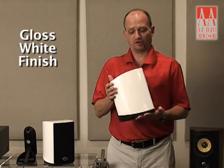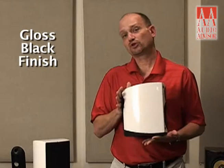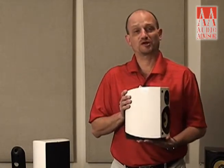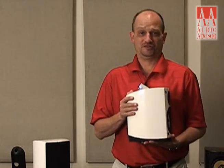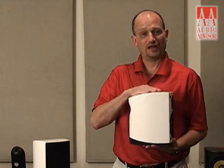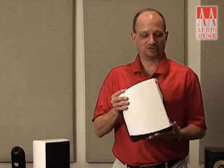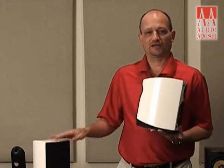The finish I'm holding here for you is our gloss white. We have two gloss finishes: gloss white and gloss black. I've generally been afraid of white loudspeakers, but I can honestly tell you I love this finish. If you could feel it in your hands, you'd actually really admire this color with and without the grill.